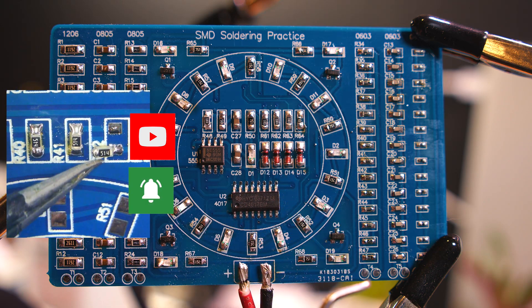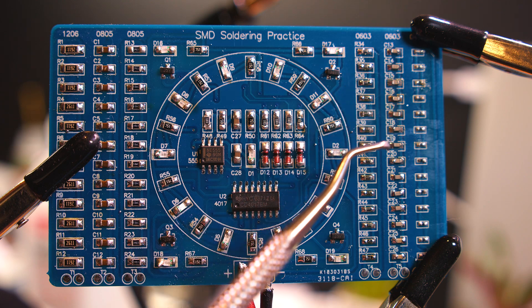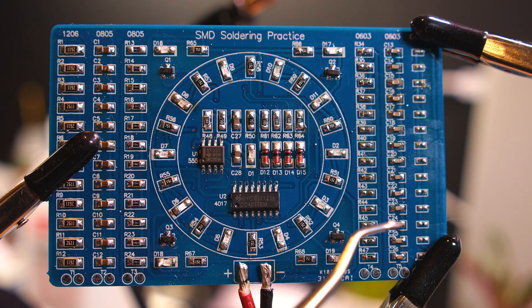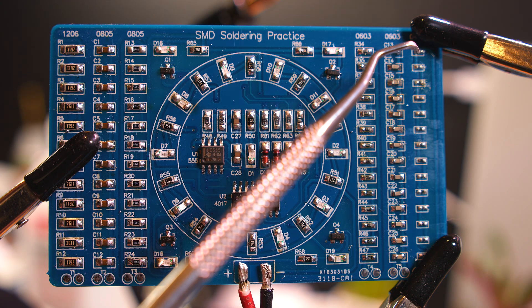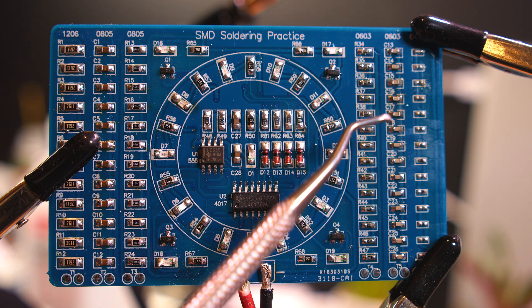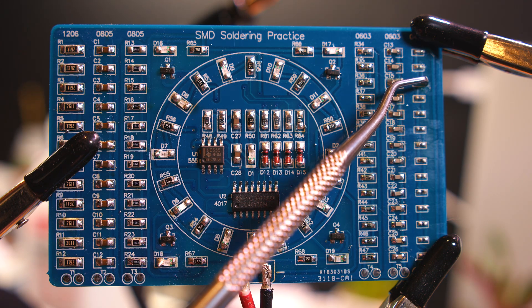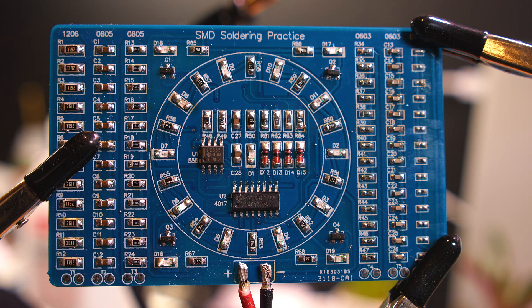Then the 0503 resistors - a whole lot of them down here. Then you're supposed to solder the capacitors here, a whole bunch of them. They are smaller than the ones here, and then the very smallest here is the 0402. Those are the hardest to work on.